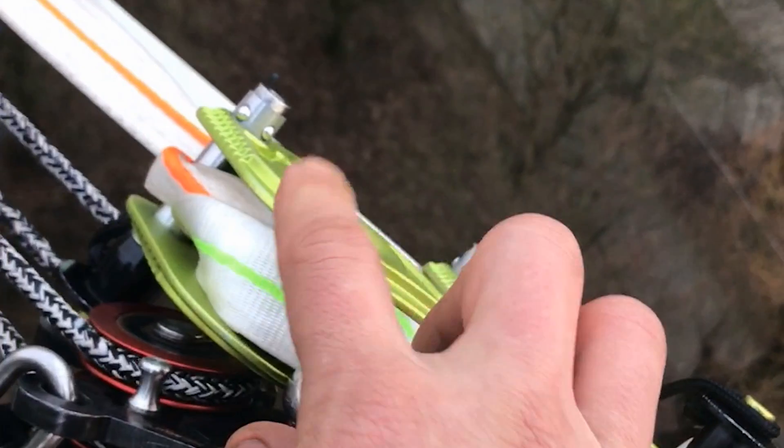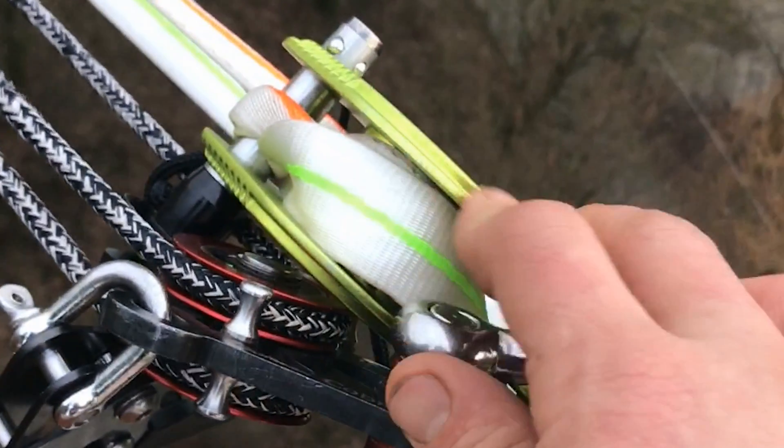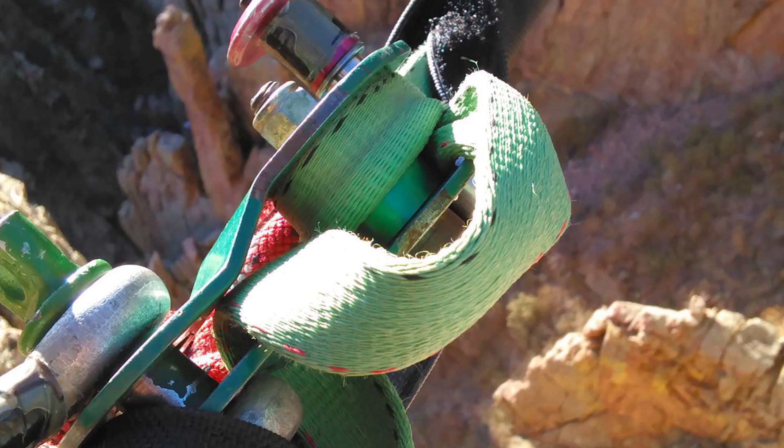Micro slippage has been an increasing problem in highlining in the last couple of years. Long ago, people used to rig highlines under high tension and slippage was absolutely no problem. But since people started rigging lines only under hand tension, slippage has become an increasing problem. So we wanted to compare a few things that influence micro slippage.